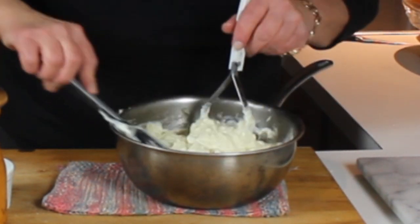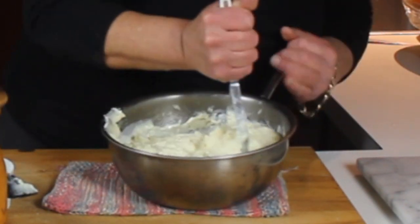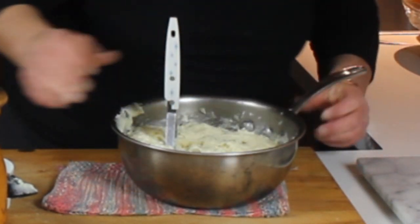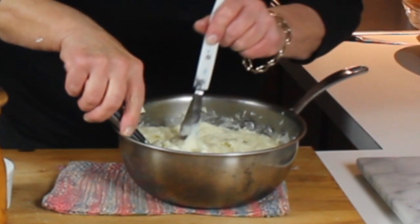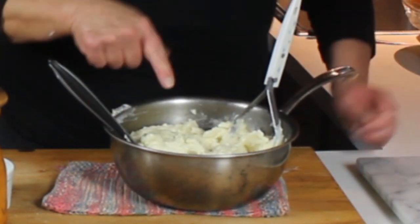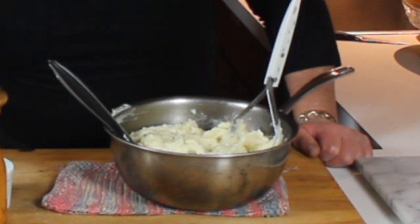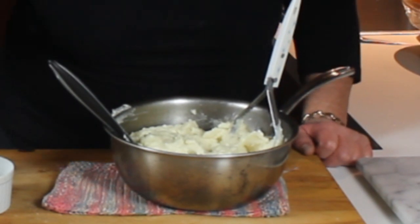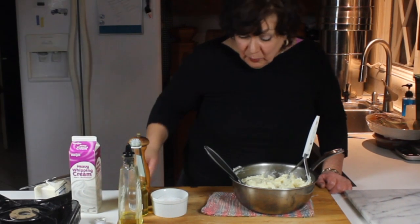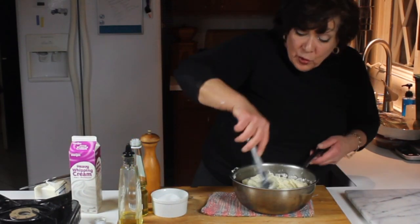They're pretty rich, but they're really good and it doesn't take a whole pile of mashed potatoes on your plate to be satisfied. We're going to taste them to see if they need any more salt and pepper. You could put a little nutmeg on those — however I have another idea to gild the lily. After we taste these — they need one more touch of salt.